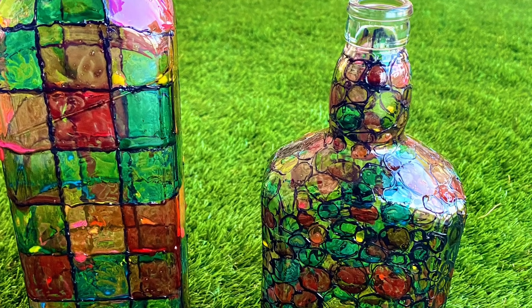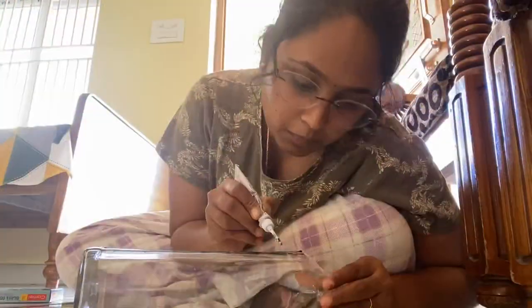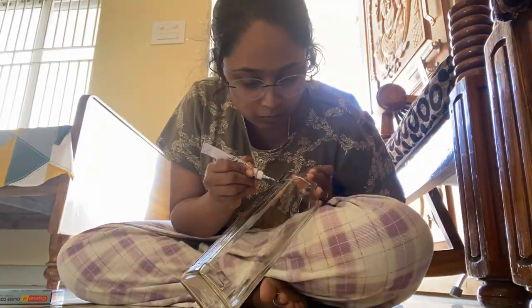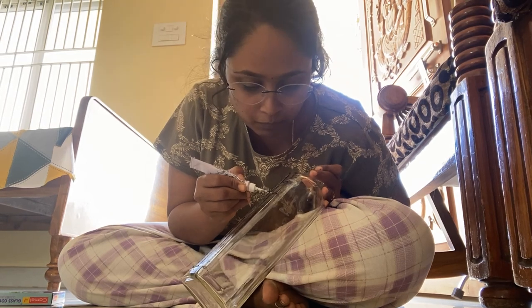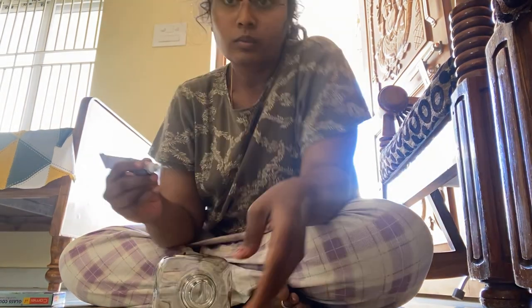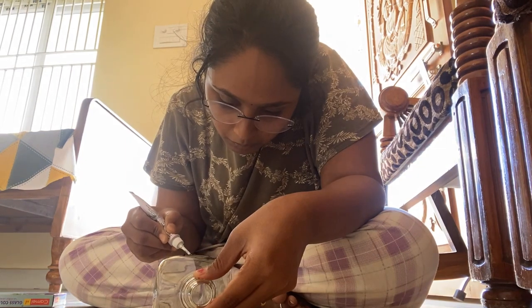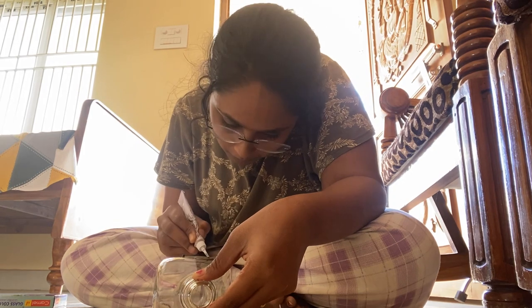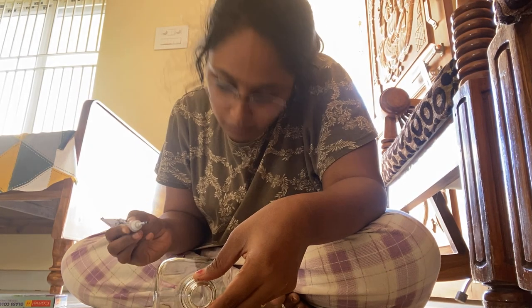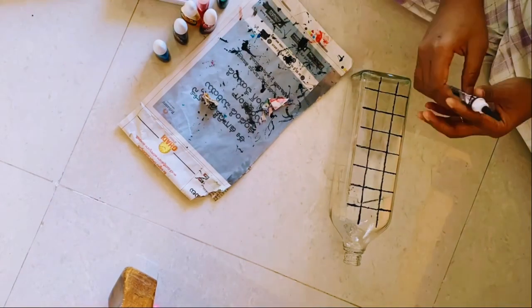Hey guys, welcome to my channel. Today I am making a simple DIY using bottles. What you all need is one empty transfer and bottle and glass color canvas. The products which I am using are in the description box — if you want them, please go and check it out. Today I'm making a check pattern.